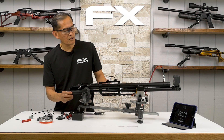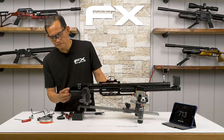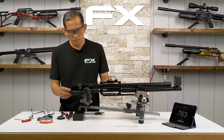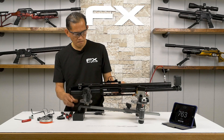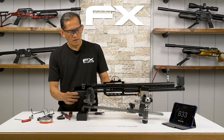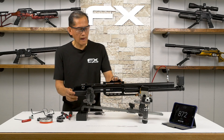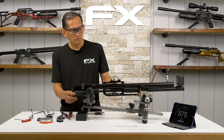Power wheel number two: 713, 761, 761, 763 fps. Going to number four: 833 fps, 835 fps. Number five: 872, 875 fps.